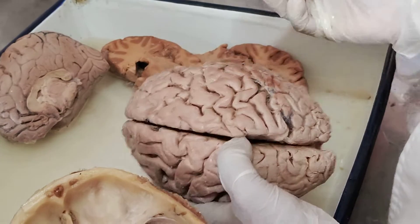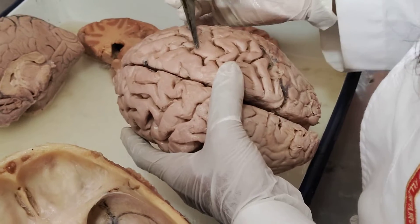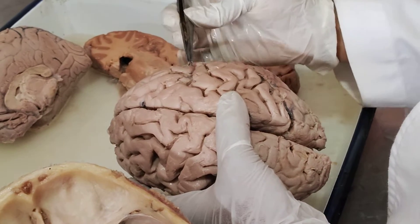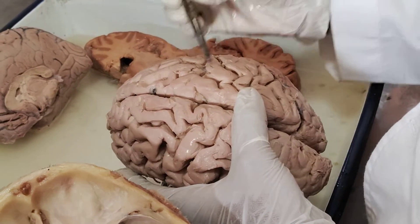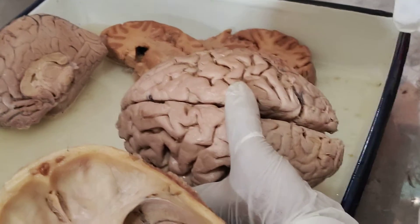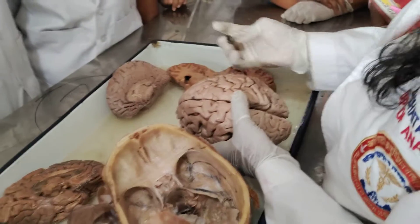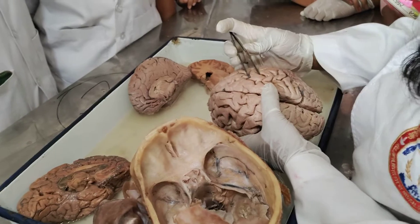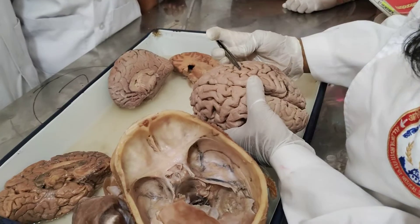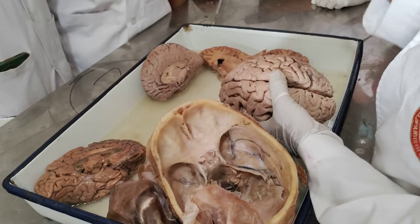So that is the important point you have to know. What do you identify? Anterior to the central sulcus is your pre-central sulcus. Pre-central gyrus and post-central gyrus — pre-central gyrus is called the primary motor area, post-central gyrus is called the primary sensory area.